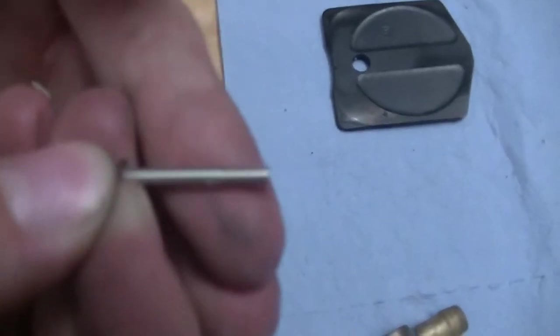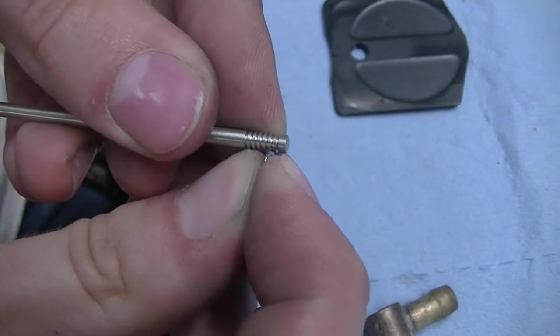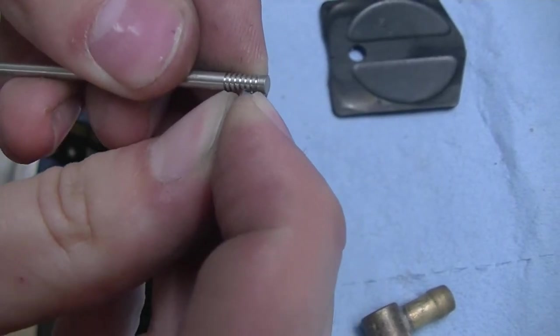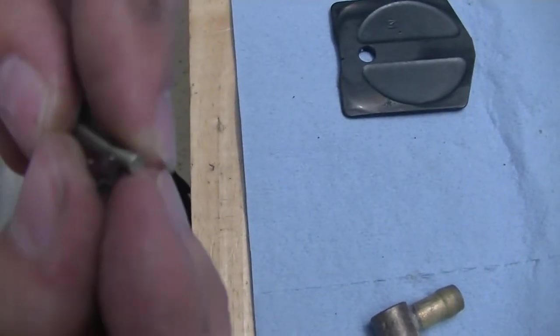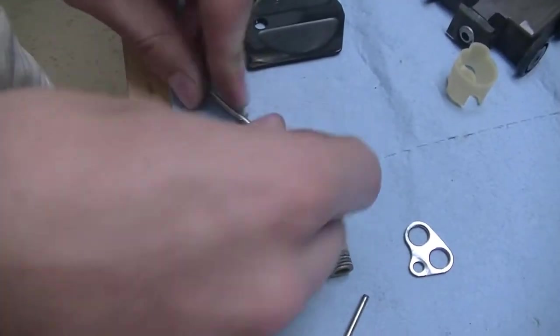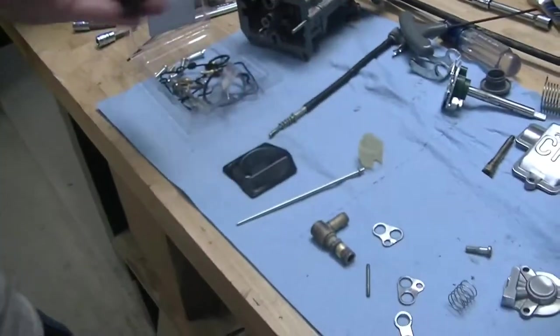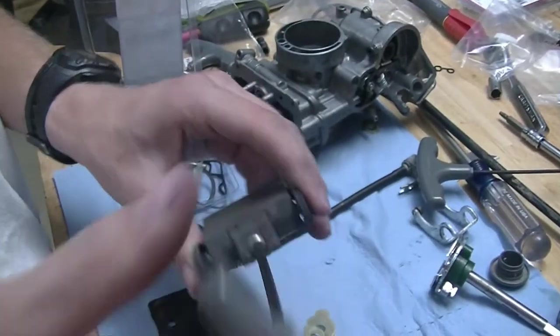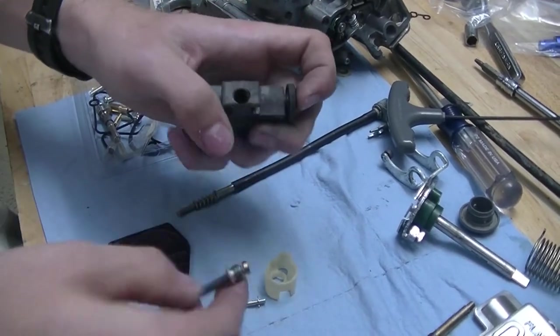We've got these little notches here, and we're going to go down: one, two, three, four. That's the groove it needs to go into. Spin it around and push it on the table — now it's clipped in. Let me check it again: one, two, three — in the fourth clip. Now we need to take a four millimeter Allen and undo this bolt here, which will cover the slide.